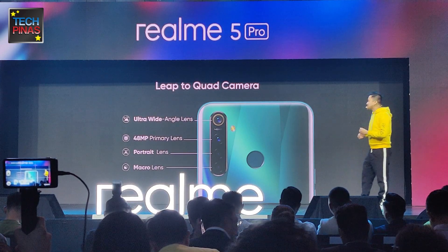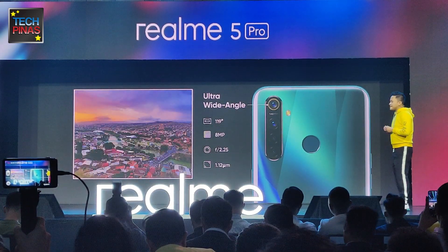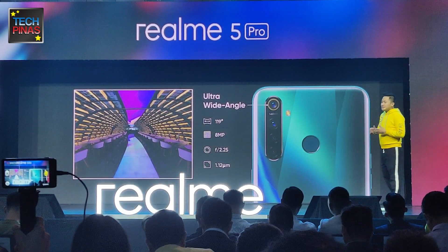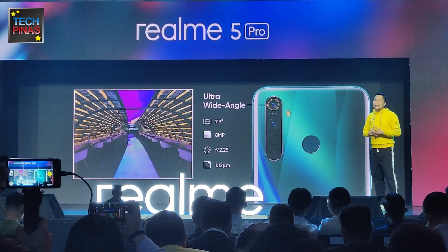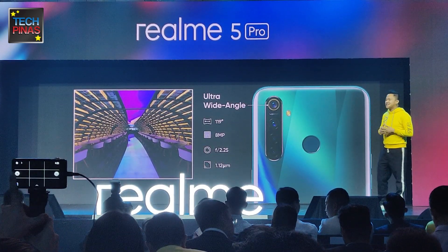The top camera is an ultra wide lens that provides up to 119 degrees combined with an f2.25 aperture and 8 megapixel sensor, which delivers pictures perfect for capturing buildings, landscape, and breathtaking photos. Of course, if you want to accommodate more people in the photo, you can do so as well with the ultra wide lens.